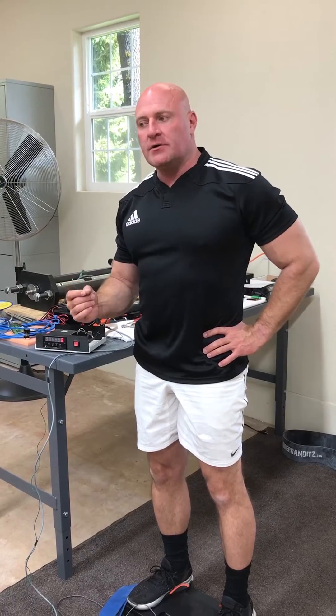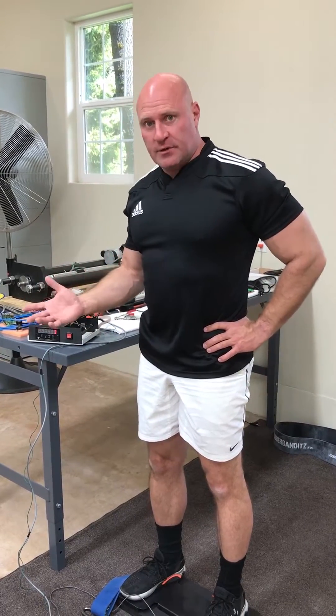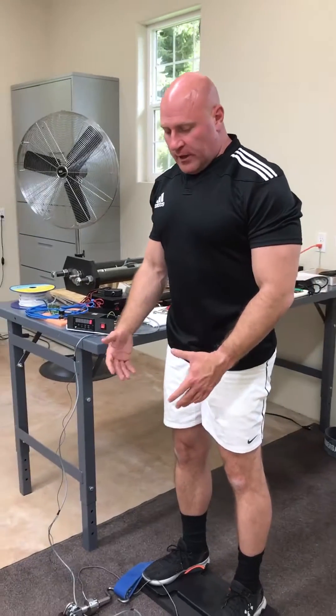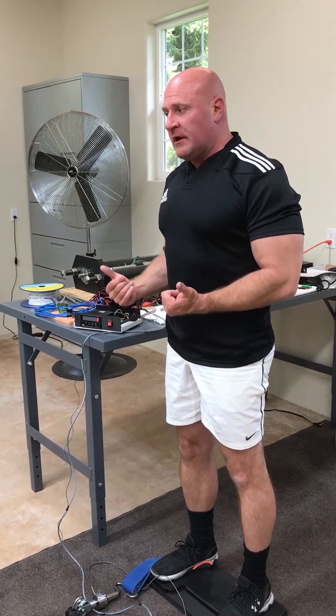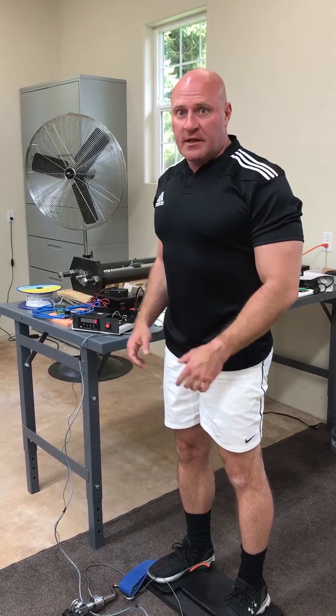You also use less load in the more disadvantaged ranges of motion — places where you would normally injure. By doing this, we get more force through the muscle than we otherwise would. You can also do more repetitions with more force, thereby having a more complete fatigue of the muscle and stimulating more muscle growth.